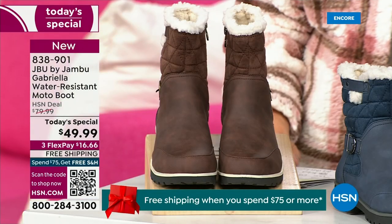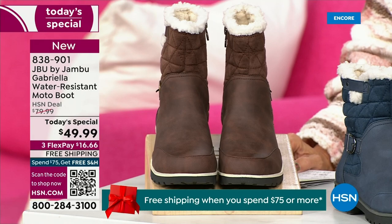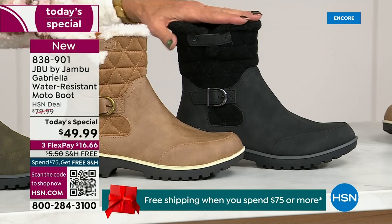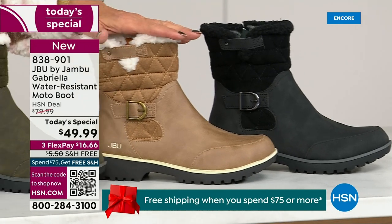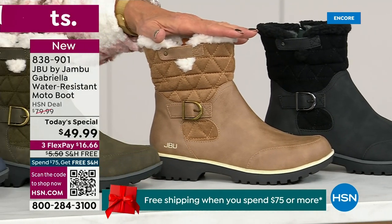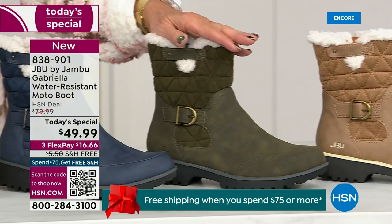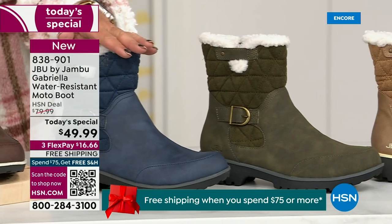Starting on this end, we have your classic black — always a perfect favorite. That beautiful black, then the gorgeous taupe, then beautiful olive, and of course we have the navy.